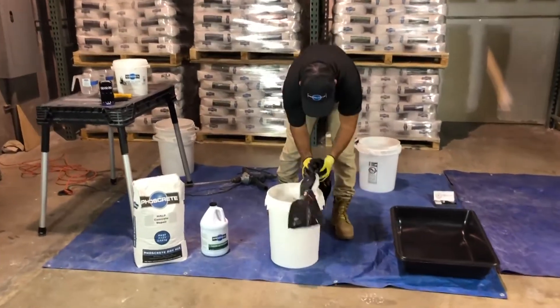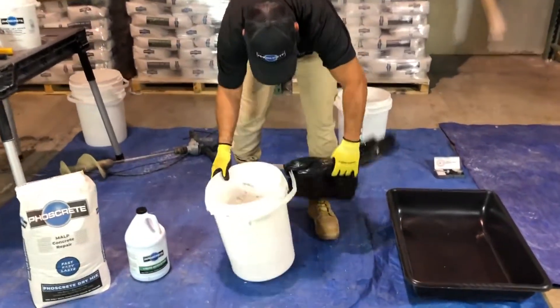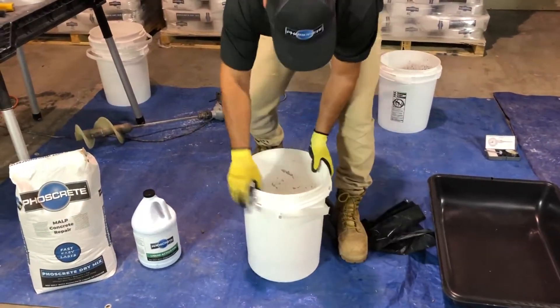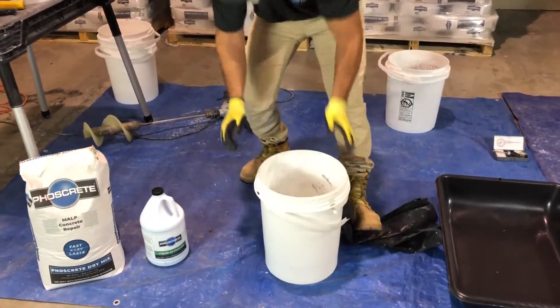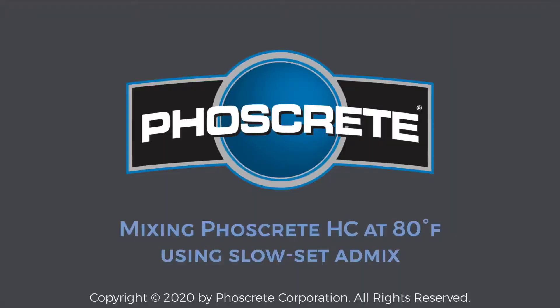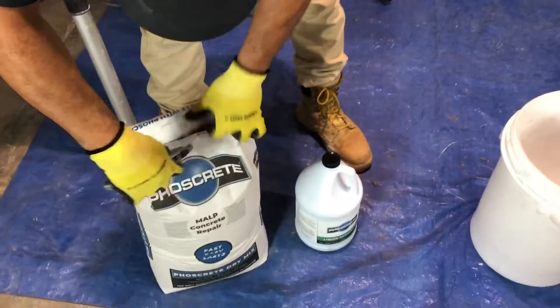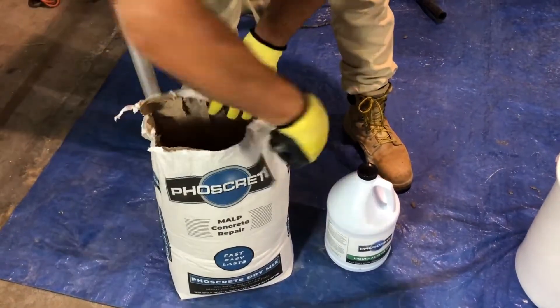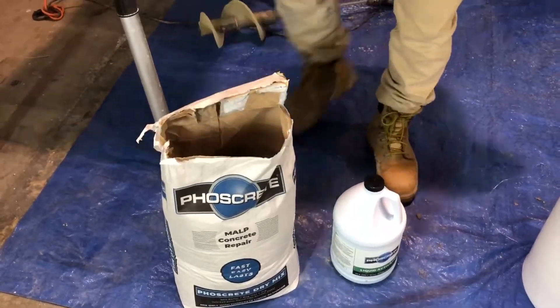This demonstration video shows you how to extend the season for your concrete repair work in extreme temperatures by using Fosscrete with Malt Plus technology. Our first demonstration uses Fosscrete HC, our rapid-setting, horizontal, and castable repair material. HC's two-component kits are packaged in 55-pound bags plus one-gallon jugs, with coverage of 0.47 cubic feet per kit.